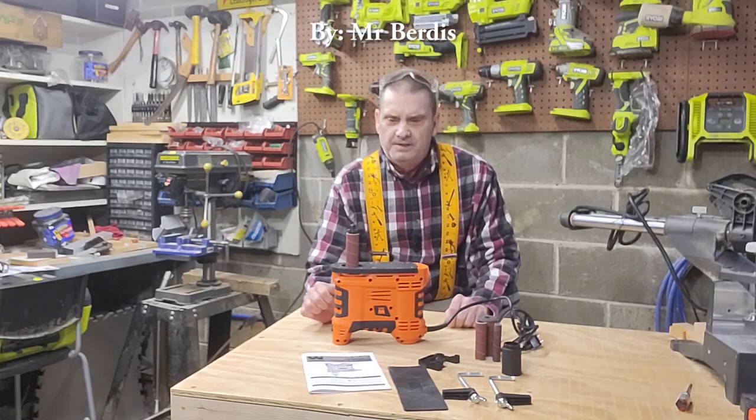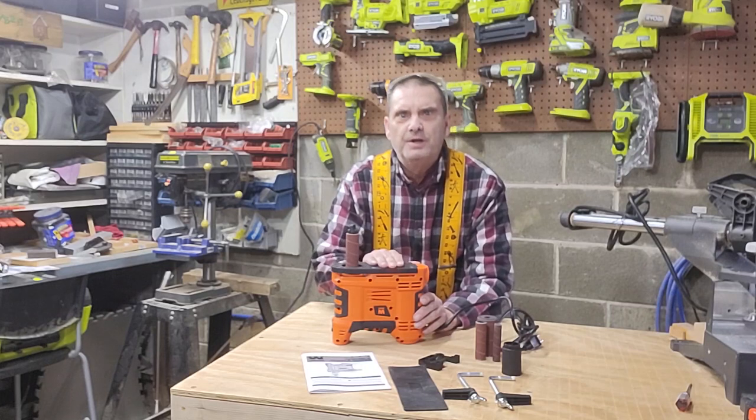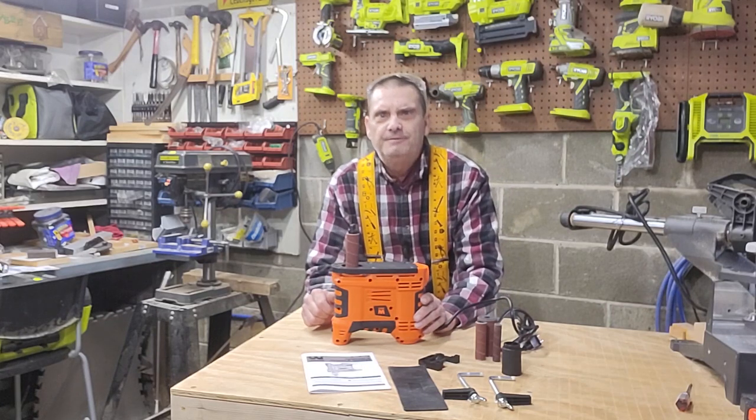Hey, it's Mr. Burtis here. Today we're going to go through and run it through its paces — the Wynn model HA 5932 handheld spindle sander.